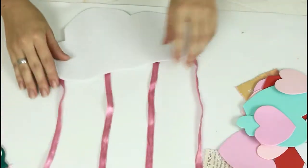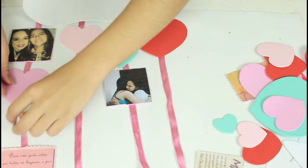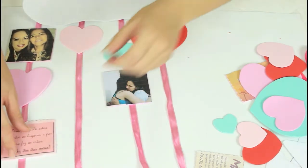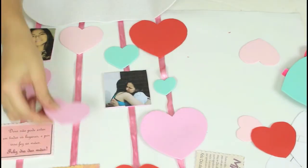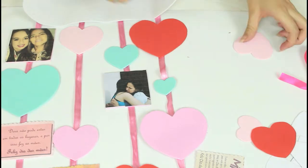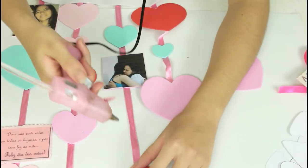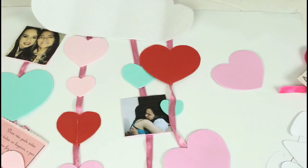Agora, para finalizar o nosso móbile, vamos posicionar as nossas fotos, os nossos corações e as nossas frases ali no EVA, na cordinha. Lembrando que as frases e também a foto eu colei no EVA também.